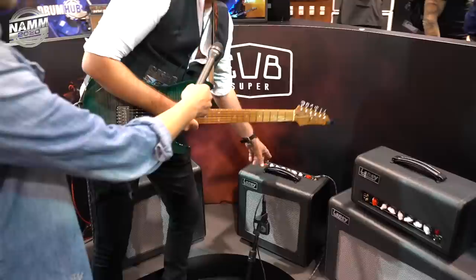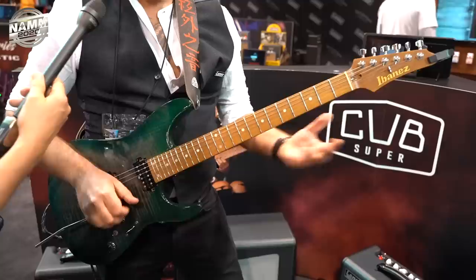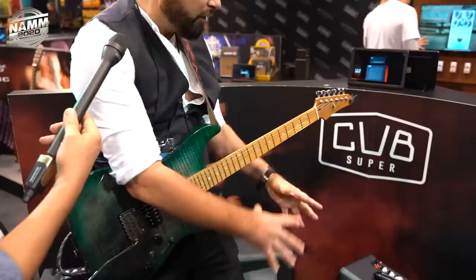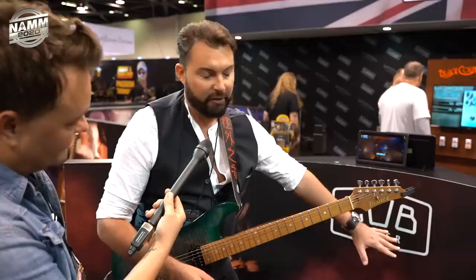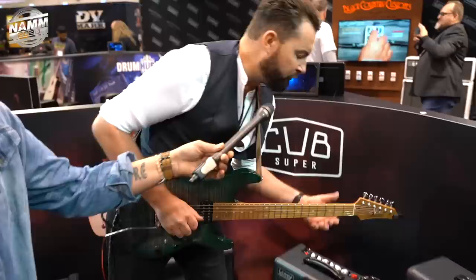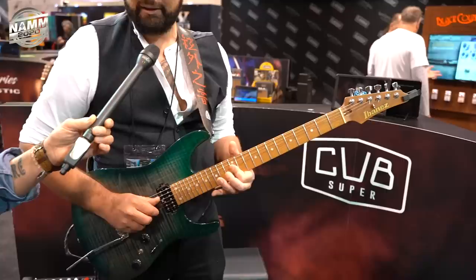The great thing about the Cubs is that they've always been great for funk playing, country — all that kind of stuff. But what they really excel at is blues. You can hit in and start to break up. It's just got that vibe. The thing about this amp in particular, before we even hit the boost, is it's got an absolute metric ton of gain. The old Cubs probably went to about here — this one goes way up. And I haven't even hit the boost yet.